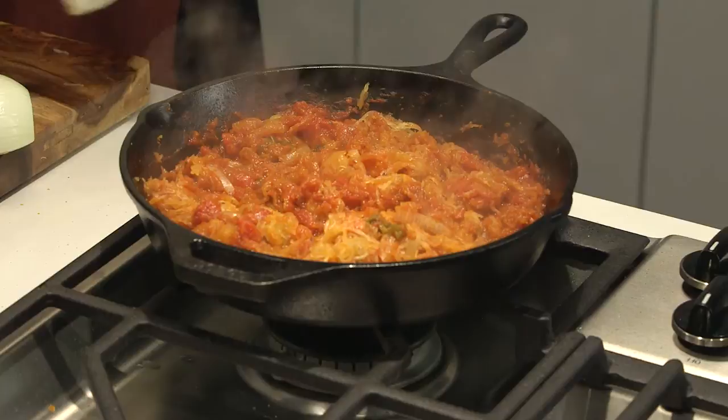Now we'll just let the last of the moisture cook off so the tortillas don't get soggy when we transfer the filling. Then take it off the heat and get the tortillas ready to serve the tacos.